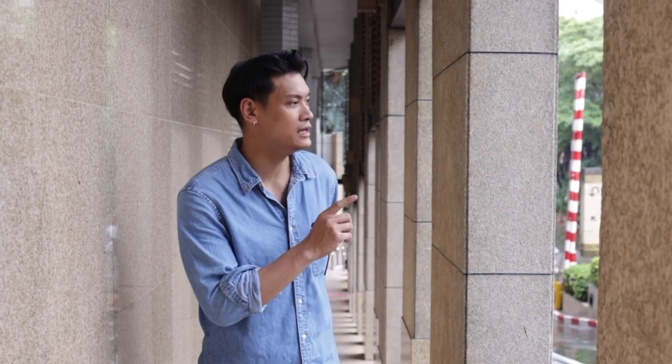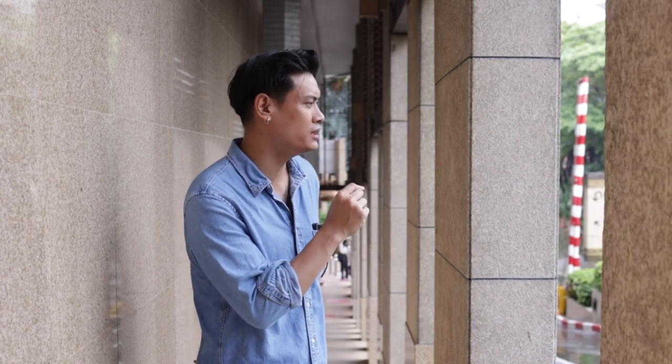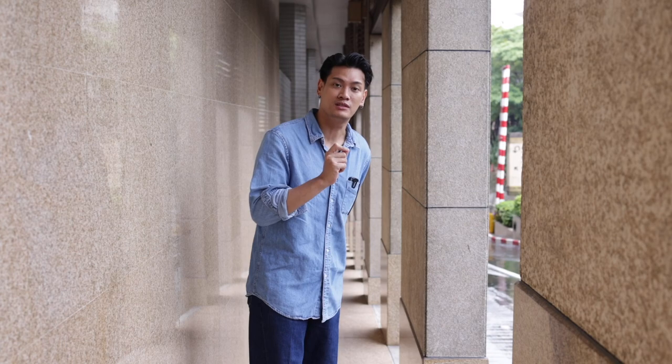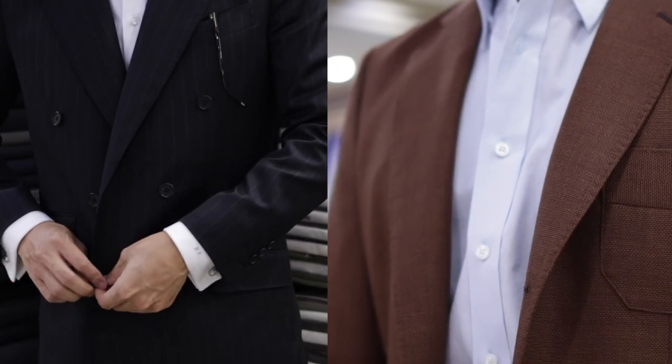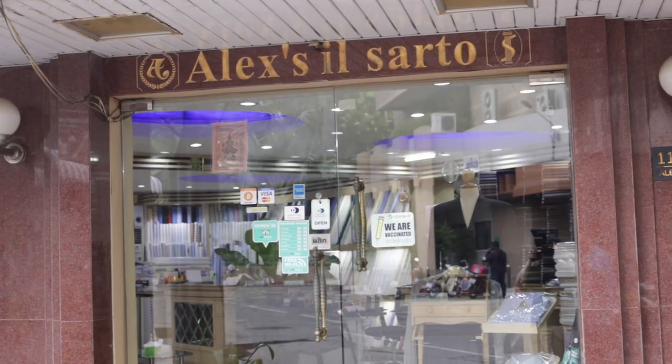I'm going to go to Changgila. There are hidden gems in this shop — it's a very common shop. I'm going to go to the shop. This is the 3-day shop. We have to go to Changgila.